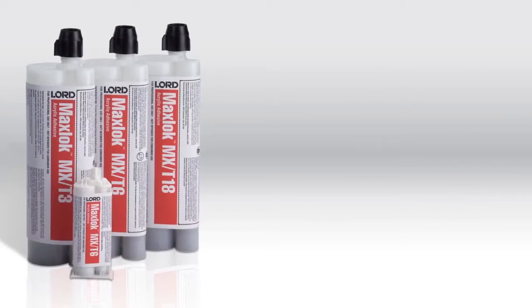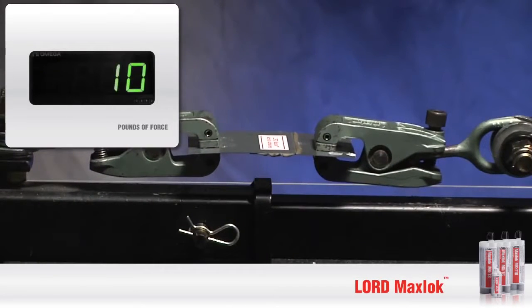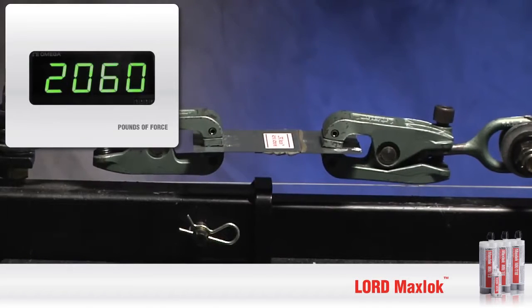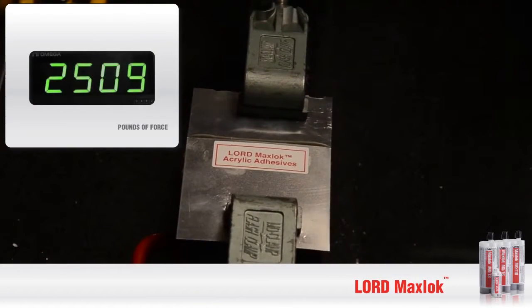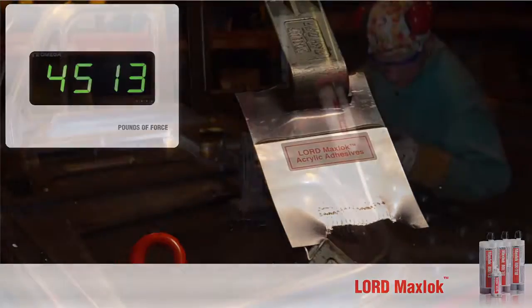Now, let's perform the same break test on Lord MaxLock Acrylic Adhesives and see how they compare. What makes our bonds so strong is the fact that stress and fatigue are reduced because the applied load is distributed evenly across the entire bonded area, not just around concentrated stress points. The metal actually breaks before the bond is compromised. It's that strong.